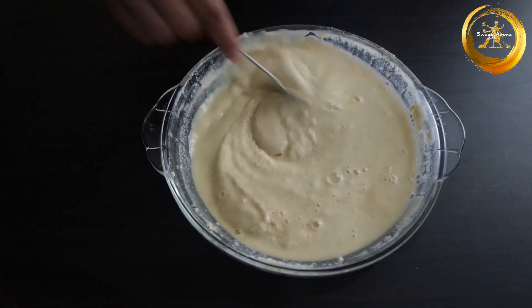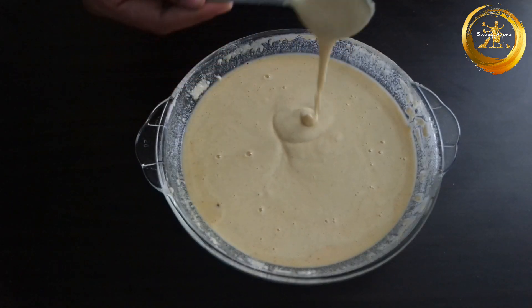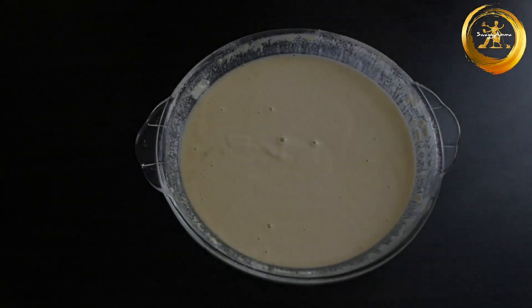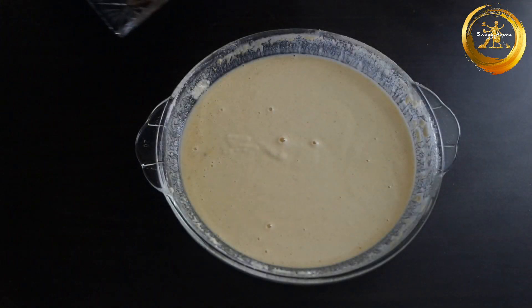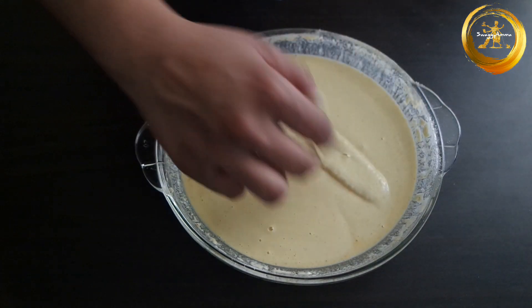Make sure the batter is semi-solid and a little thick — not too flowy. Once the batter is prepared, allow it to rest for about five to ten minutes. Then dip the banana slices and coat them well with the batter.